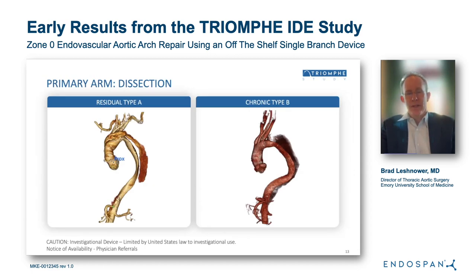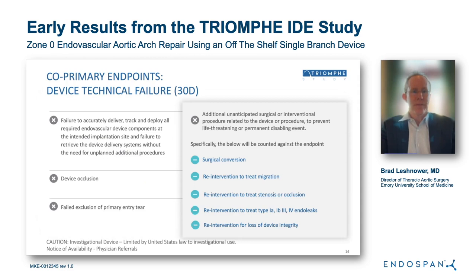One distinguishing feature of this trial is that the primary arm was designed to address the much-needed problem of chronic dissection. This includes both residual type A's and chronic type B's that are de novo and have not had prior ascending repairs. There are two co-primary endpoints: a device technical failure endpoint at 30 days, which includes the following components.